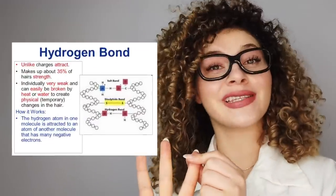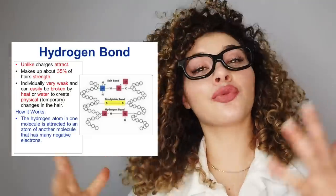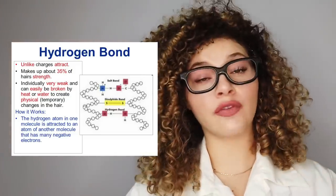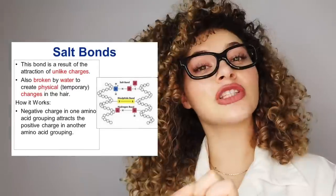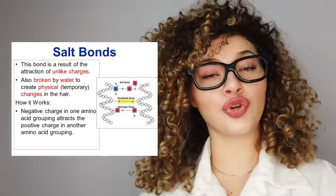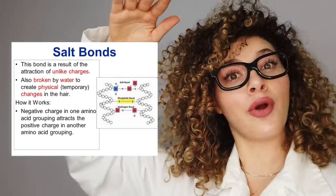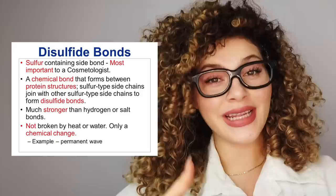The side bonds that hold the polypeptide chains together are responsible for the strength and elasticity of the hair strand. There are three of them. The first is the hydrogen bonds — these are weak bonds, broken by heat and water, and they reform when the hair dries and cools. Although weak, they account for about one-third of the hair's strength. Another weak physical cross-link is the salt bond, which also makes up about one-third of the hair's strength and is broken by a huge change in pH — either high alkalinity or low acidity products.